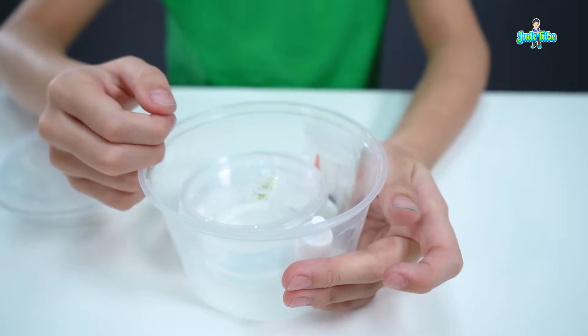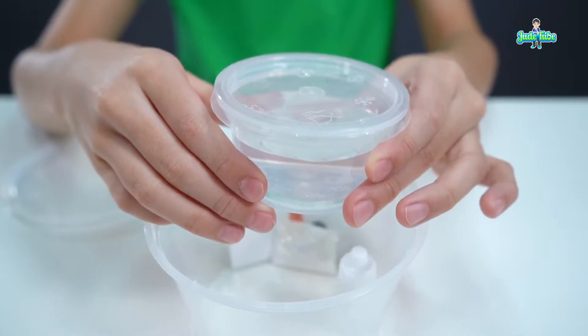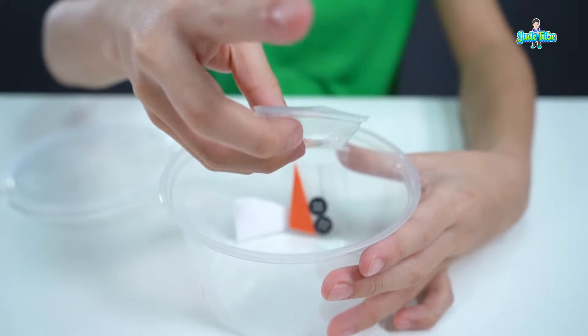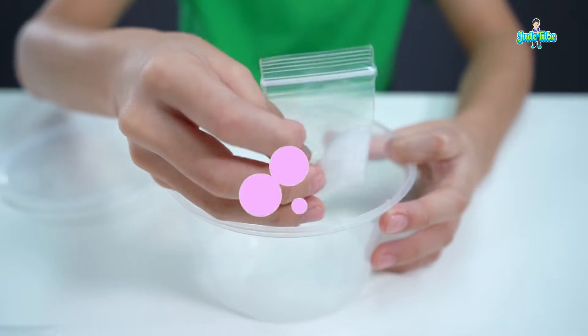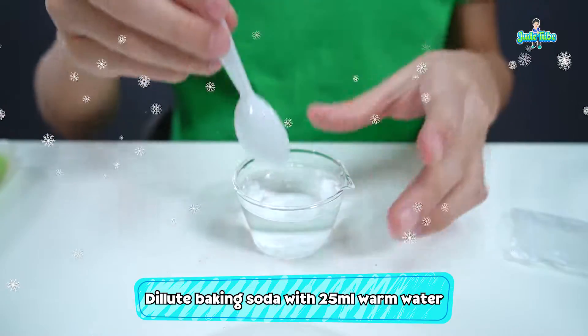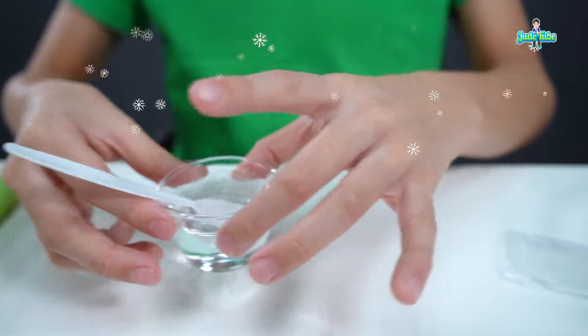In the slime kit, you will find peppermint fragrance, clear glue, the contact solution also known as activator, white glitter, two black buttons and orange foam, and baking soda. Same as the Christmas tree slime, dilute the baking soda and stir it. Alright, it's done. Put this aside.